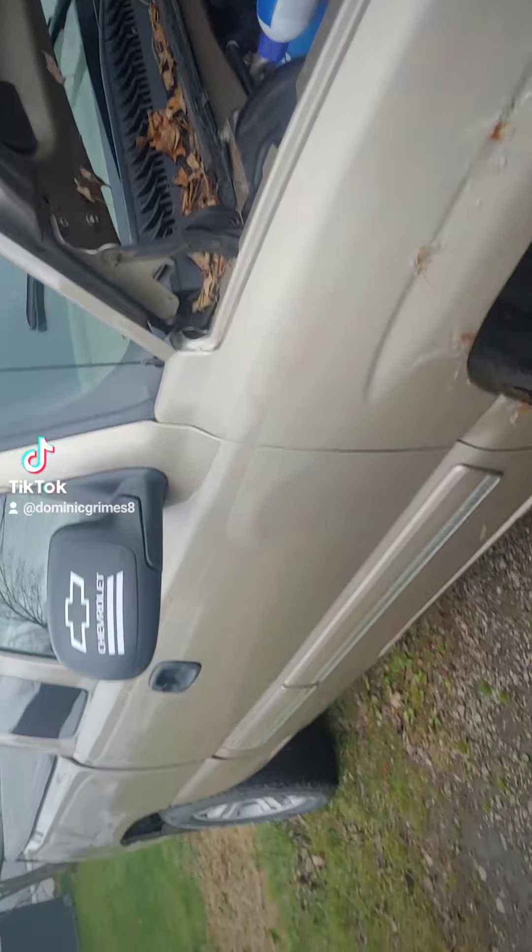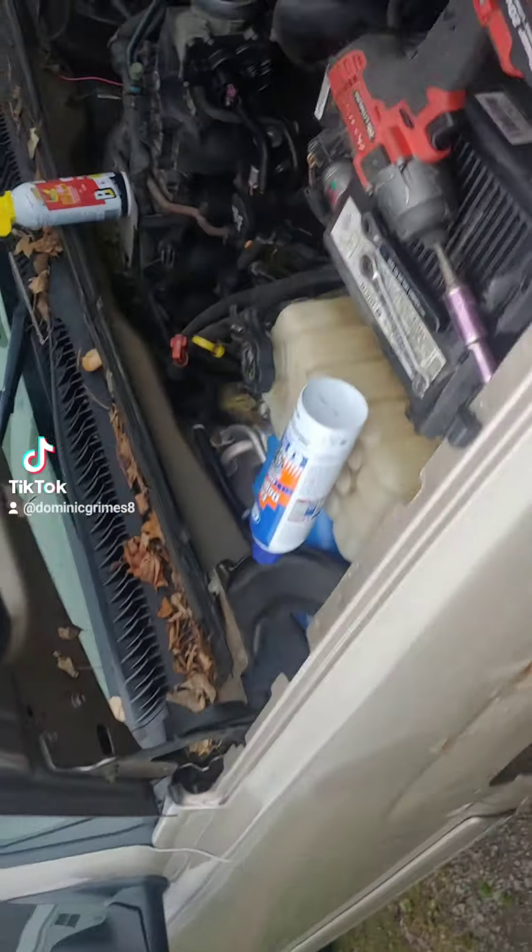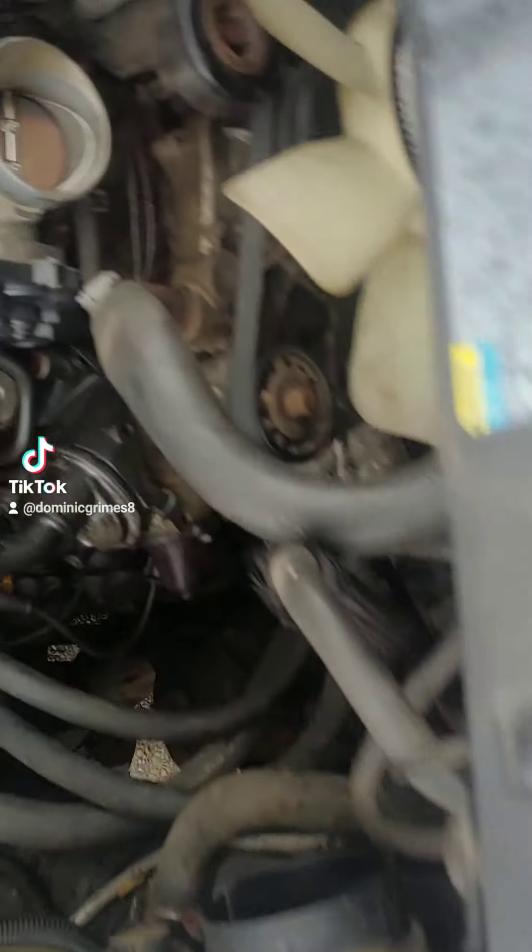This is the new work truck — 5.3, just fine, engine runs good. But I've got to do the oil pump seal; I've got that coming, $35 on Rock Auto.